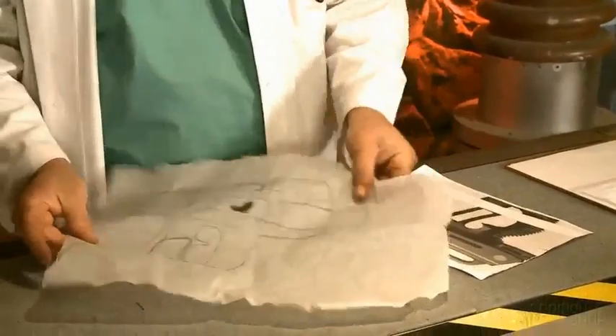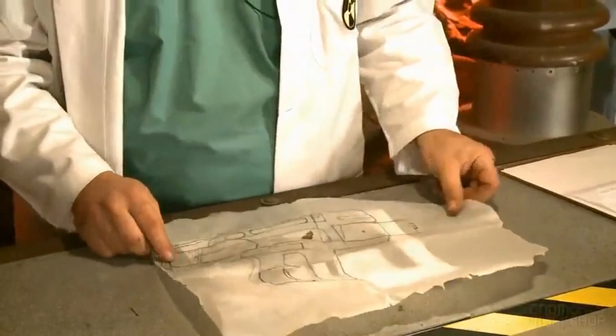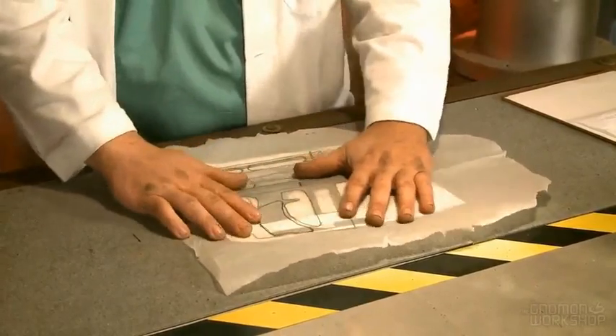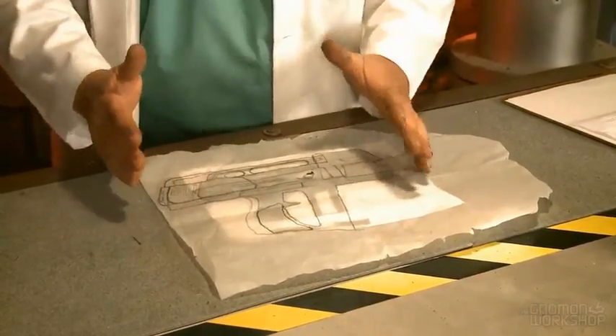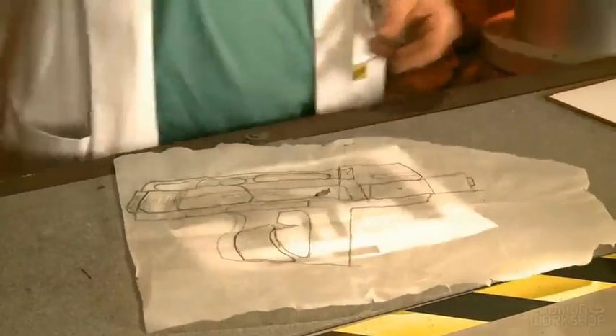we take some tracing paper, which I've already laid out, and you trace your rough pattern off of that. I made some modifications to it due to the size and the engineering, because I want to make it a little bit bigger so it can hold more of the information that we want to.